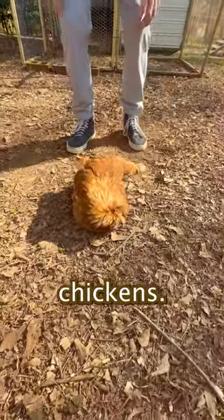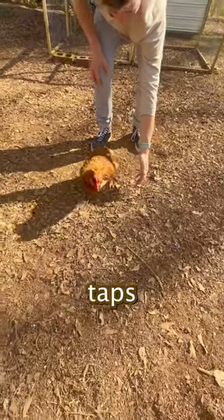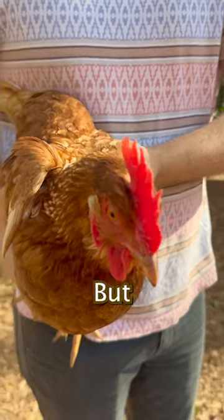This little trick is very safe for the chickens, and you're probably wondering how you wake it up. Well, just give it a few taps and she's up. As you can see, she's great — but check this out.